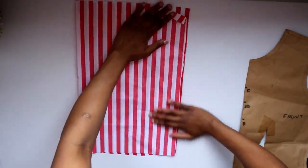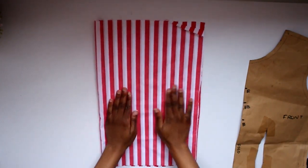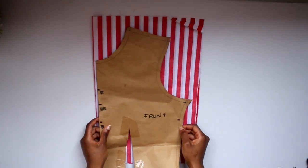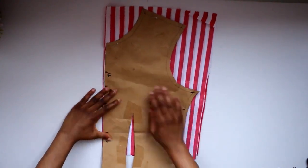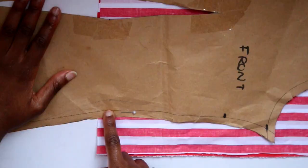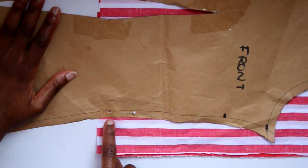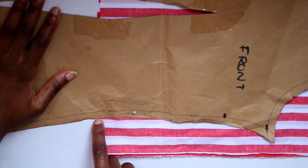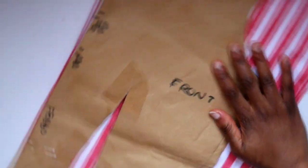Take your material and fold it in half, right sides together, then pin your bodice on it, lining up the fold of your bodice with the fold of your material. Once secured in place you can start tracing and cutting it out. Make sure when you're pinning that the material goes past your waist measurement by at least one centimeter for seam allowance — if it goes more than that it's okay, we can cut it down later.